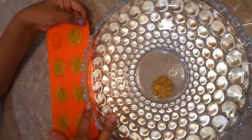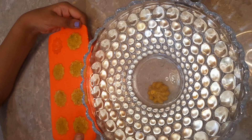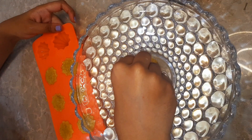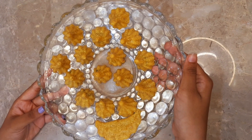Now we will demold the modaks after freezing for 5 to 10 minutes. Here our kesar modaks are ready to serve. That's all for this video, guys. I hope you liked the recipe. Stay tuned for more such recipes. Happy Ganesh Chaturthi in advance! Bye guys.